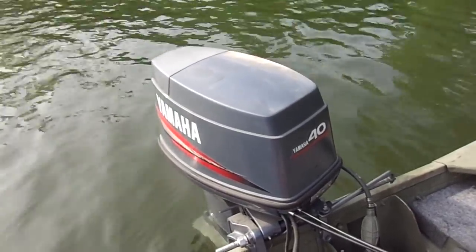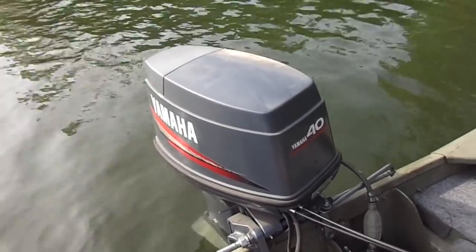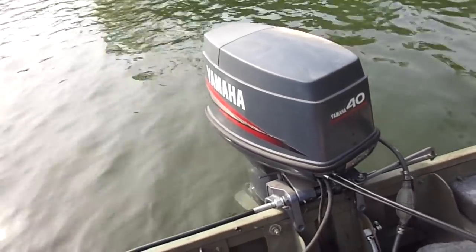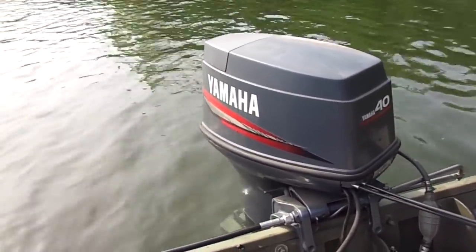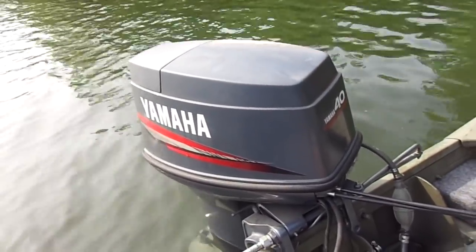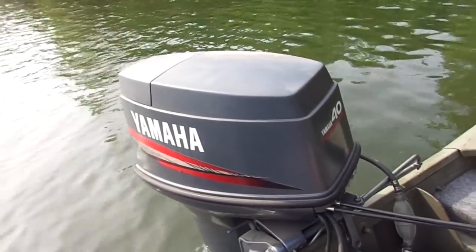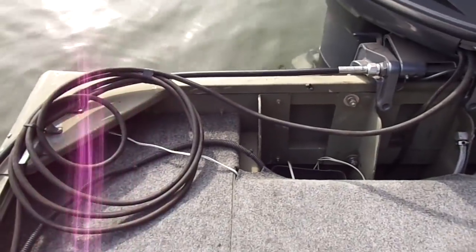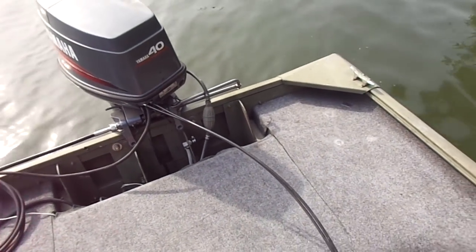Hey guys, it's early morning on Monday, April 29th, 2019. I am back here on Lake Alatuna. Yesterday I decided to take this motor out — I've had it too long, about two years. I'm surprised nobody bought it yet. I was not able to get anyone to come to my place to check it out, and I never made a video of it running on the boat. This is actually my first chance to run it on the boat since I just acquired this tall transom Crest Liner, 16 feet long.